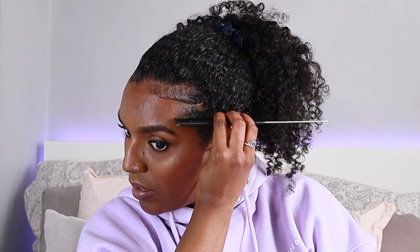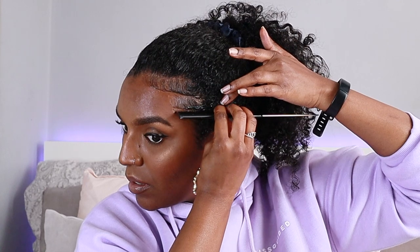I'm just using the rattail comb today because I find it easier to control my edges with it instead of the little edge brushes that you can get. I actually have a purple one that I got from Amazon, but I prefer just doing it with the rattail comb — it's so much more control. So I'm just swooping as I normally do.